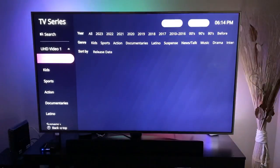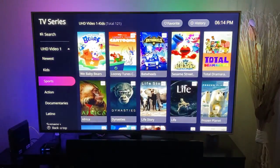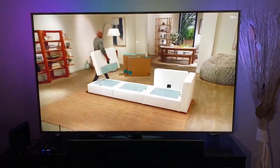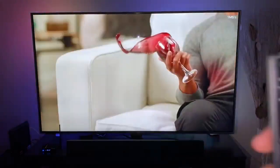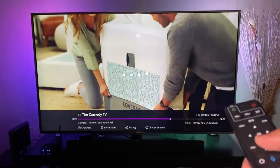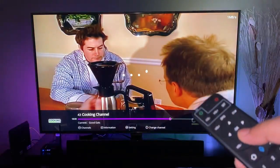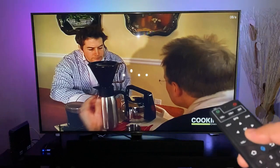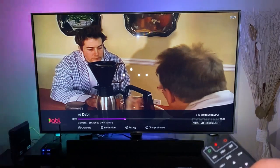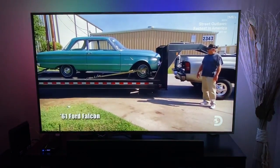Here we have our TV Series section where you can see all the newest series, search by kids, sports, action, and more. Under Live TV you can access a lot of different channels just by pressing the down arrow key. You can see all the channel information at the bottom — cooking channels, movie channels, news channels, sports channels, and more. The quality seems to be fantastic.